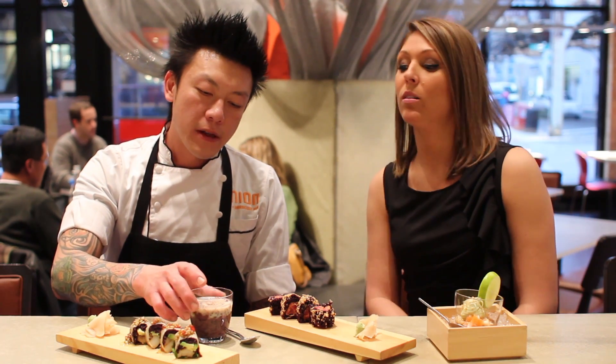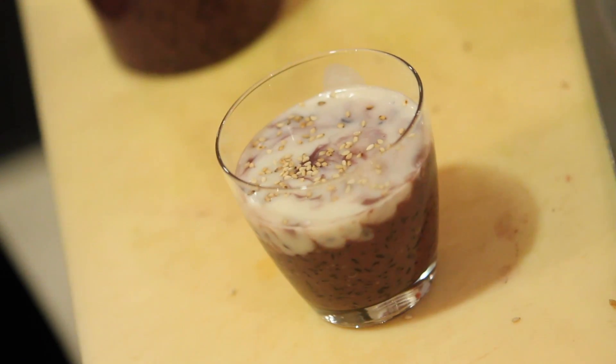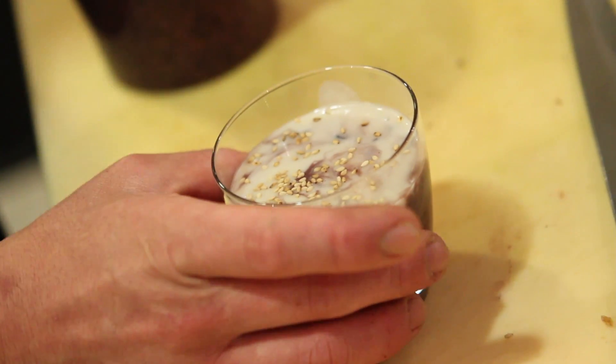We also have this particular dessert launching on January 1st — it's black rice pudding with coconut. We do love our desserts here, and this is an extra little twist to a healthy, delicious pudding recipe. Thank you for showing us some of your rolls.